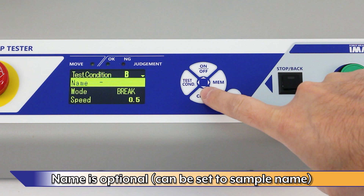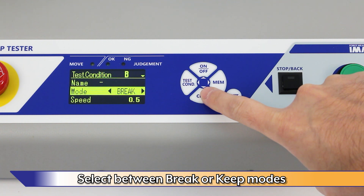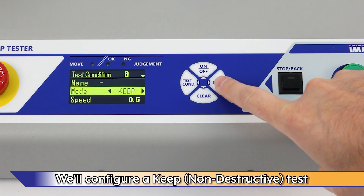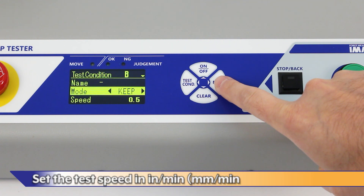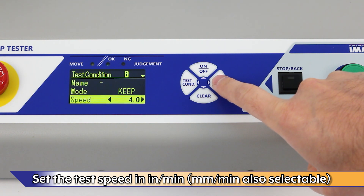For example, this can be set to a sample name. Select between Break or Keep modes. For this demonstration, we'll configure a Keep or non-destructive test. Set the test speed in inches per minute. Millimeters per minute is also selectable.